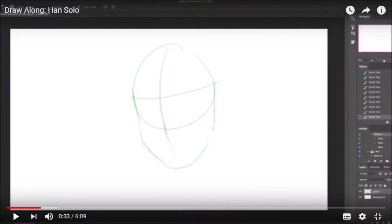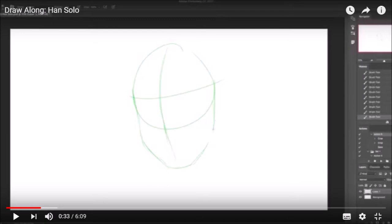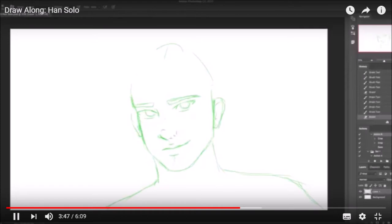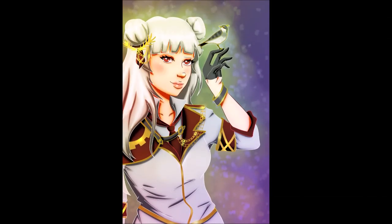With this next one, Han Solo, you can see the base drawing and how she builds the face up — she gets the details in, defines it, removes the lines from the background, then fills in the color, and thinks about highlights and background. It's the same process as drawing with your hand. I will say I don't like digital artists who create something digitally and then claim they drew it by hand — the two are totally different things but equally skillful.